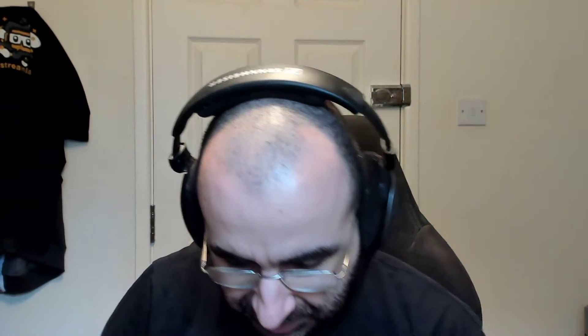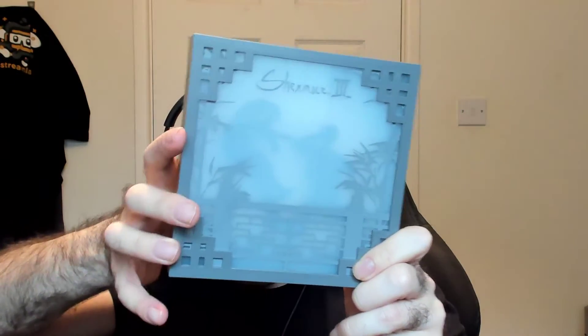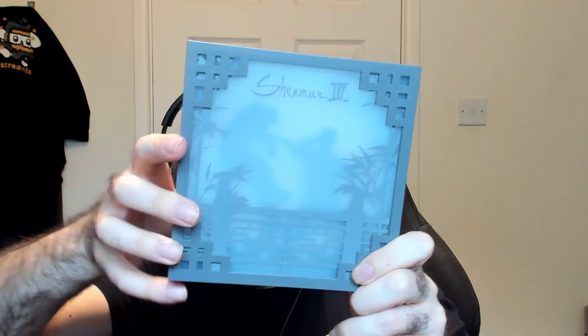And then, what's this? I want to work out what this is. Okay, so this is like a Shenmue 3 lightbox. Let me see if I can turn it on — I might have to put in a battery or something. Yeah, I need to put in a battery I think.